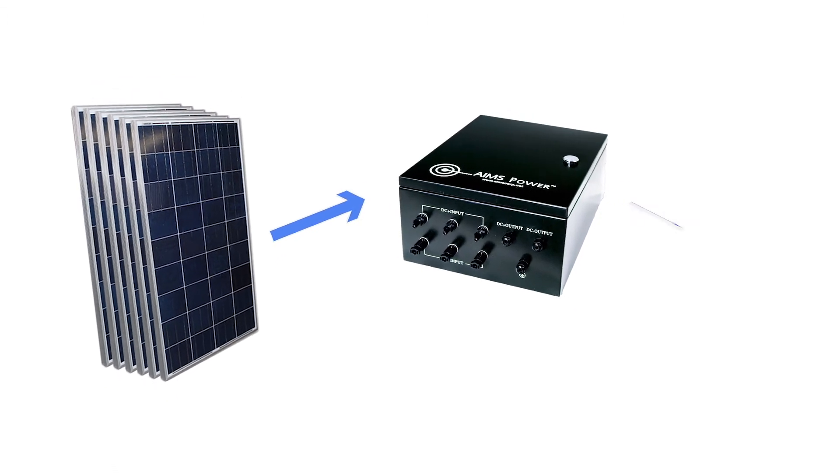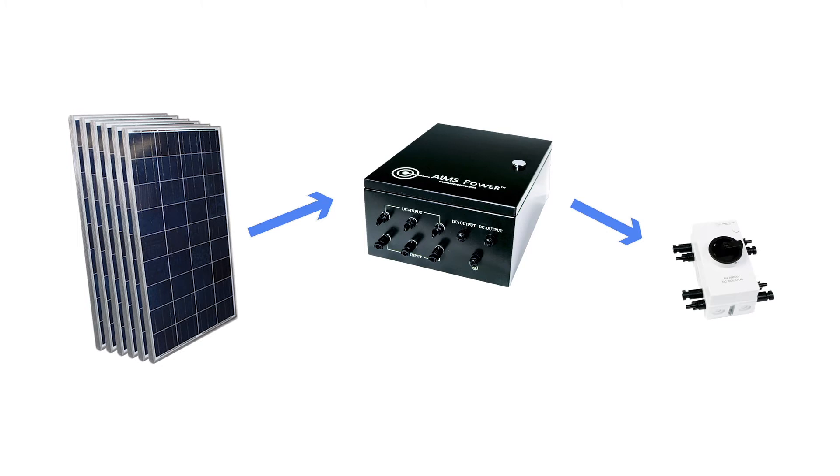The combiner box connects to a quick disconnect switch using MC4 connectors. The quick disconnect provides added safety and quickly kills power when needed.